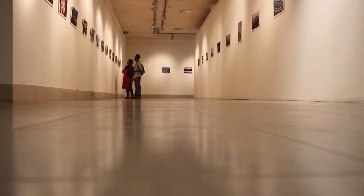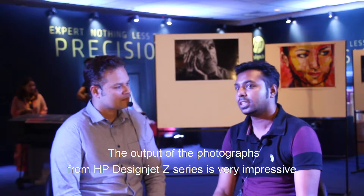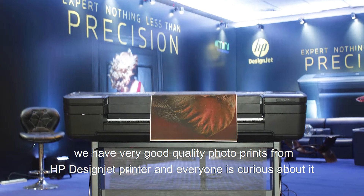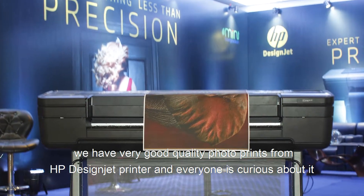HP are the trendsetters — HP always brings something new. Take a look at the HP Z series printers. The output from the printer is very impressive and very smooth. It's a result of HP.